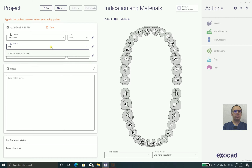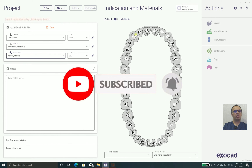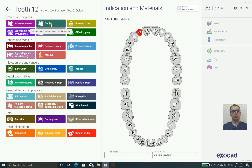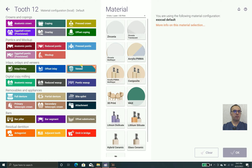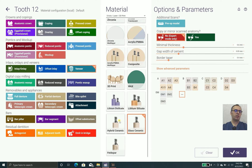When talking about non-prep laminates, we should know that the decision between non-prep laminate, minimally prep laminate, and regular laminate should be based on whether color changing needs enough thickness or not. In most cases, we do non-prep laminates for fractional incisal edge or for a little bit of color change.